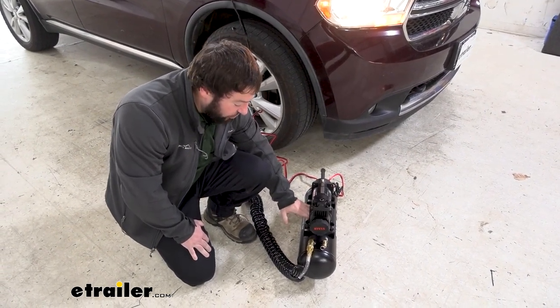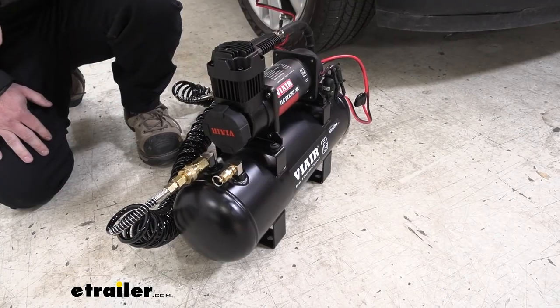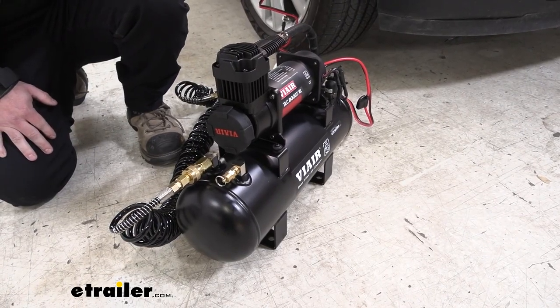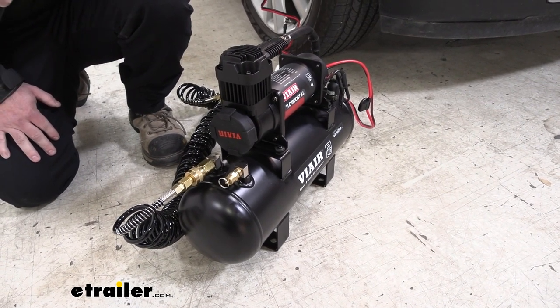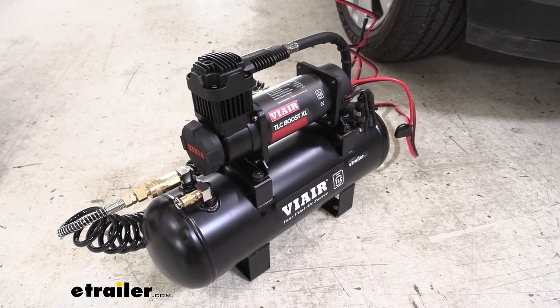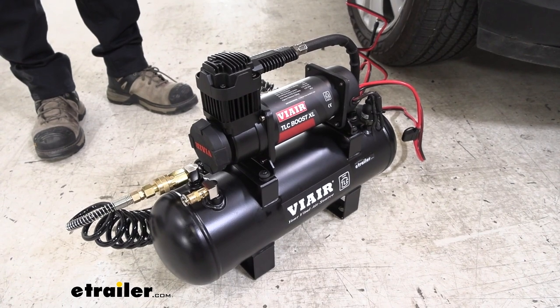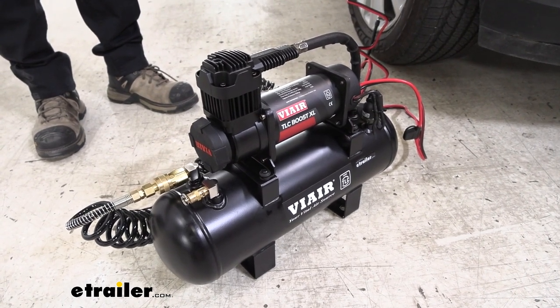It'll shut off once it does so, and then we'll try and air up the tire. One thing to note: make sure your vehicle is turned on before you turn on your compressor. You don't want to drain your battery. The compressor is now turned off. It seemed like it took about two-ish minutes to get that two-gallon tank filled up, so that's not too bad.